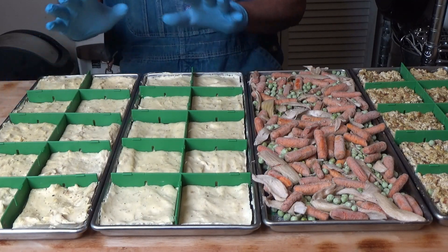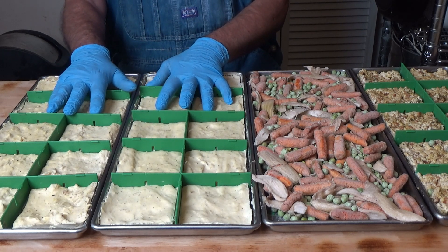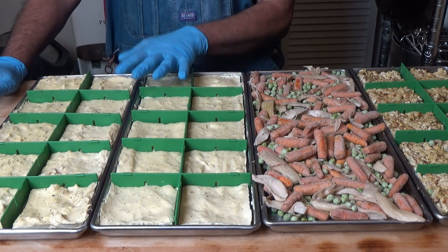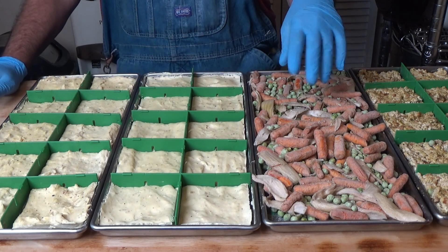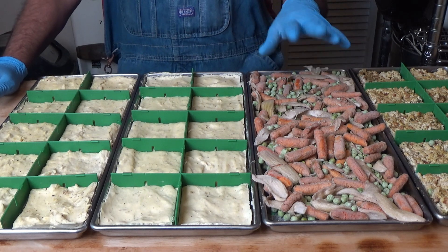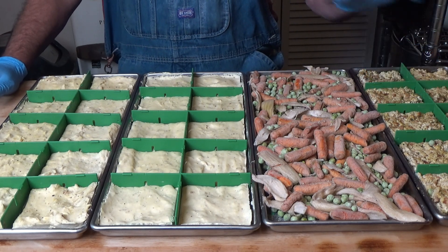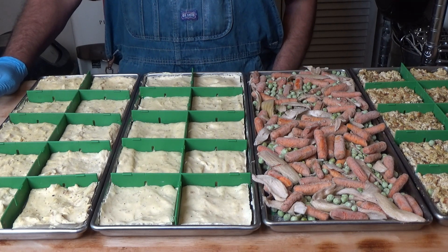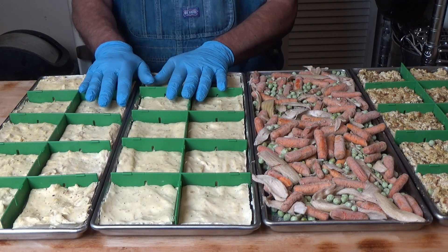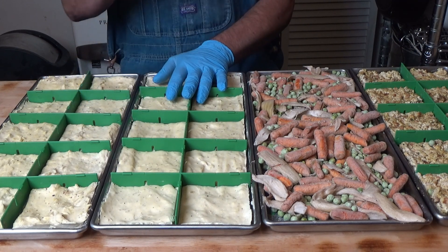Okay, there we have it — two trays of creamy potatoes, because I doubled that up. We also got a tray of my mixed vegetables, which is carrots, peas, and onions, and a tray of stove top stuffing. Let me get this all packaged up and then we'll do a taste test on the potatoes.